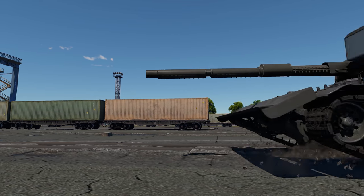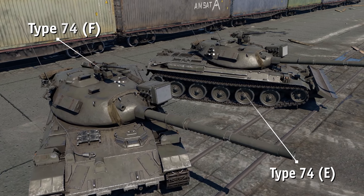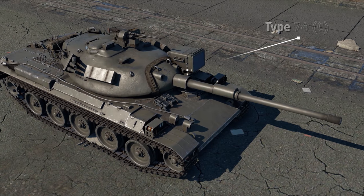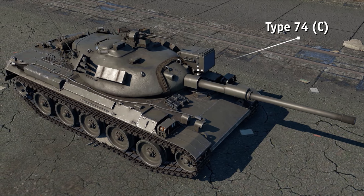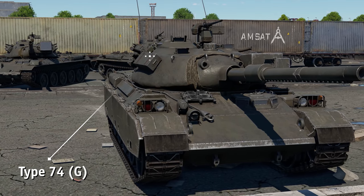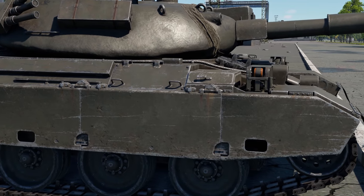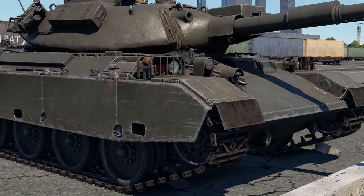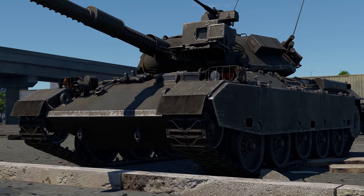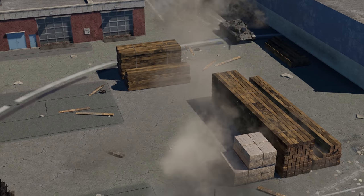The final prototype of the tank was accepted into service in 1974 as the Type 74 MBT, and its variations are still being used by the JSDF. In the 1990s, the Japanese developed the last tanks of the series — the G variant — equipped with thermal sights and a laser warning system, but they never made it into production. Sadly, the Type 74 followed in its predecessor's footsteps: it was a decent tank all round, but it had a hard time keeping up with the technological advances of the world.